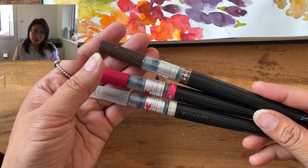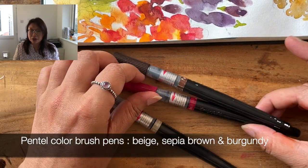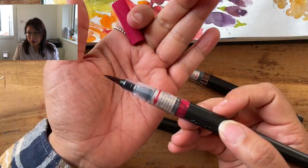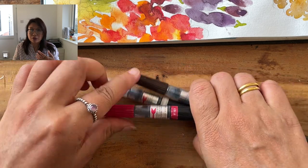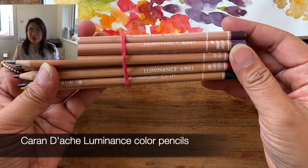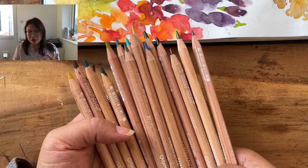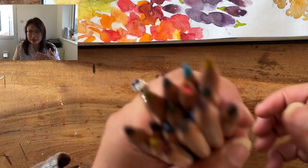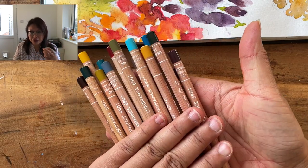These are the brush pens that I've been using — they are by Pentel and you can buy replacement cartridges. The three that I had on me were a beige, a brown, and also a burgundy. These are the only coloured pencils that I've got — they're from Caran d'Ache, the Luminescence brand. In some ways it's really good because I have a fairly limited palette; it will be quite cohesive if I use just a few colours.